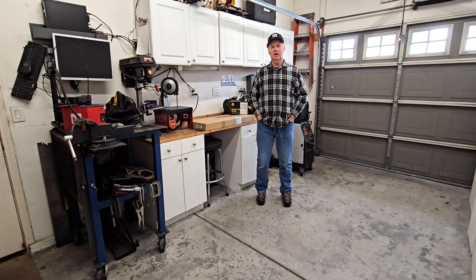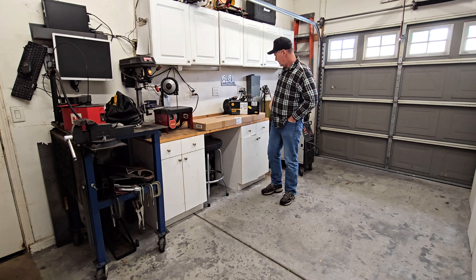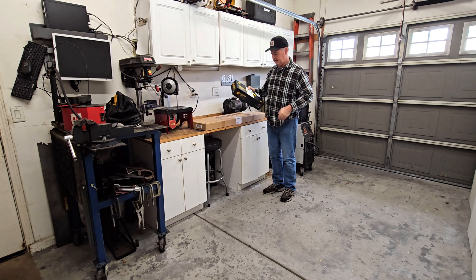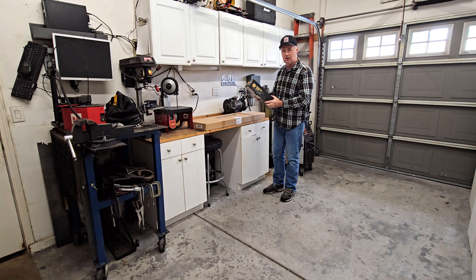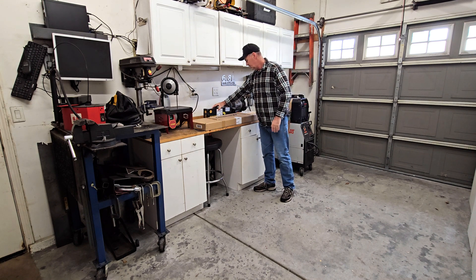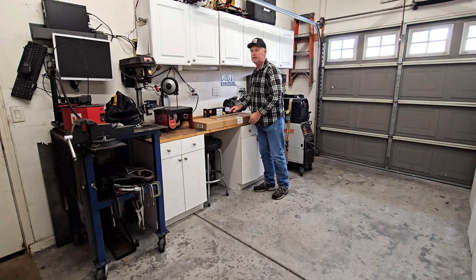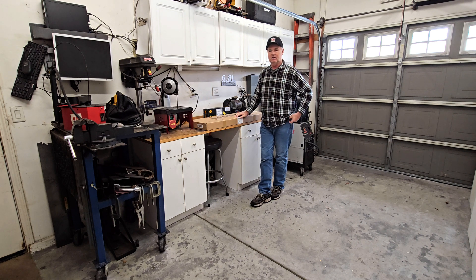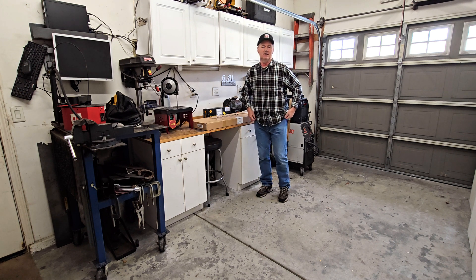Welcome back to the 6.8 Liter Garage. We're going to be switching some things up today. Laptop guy let it slip that I've been ordering some things. I've got a monitor mount, an articulating arm to mount a monitor on, and an ArcDroid times two. You might be asking how I'm gonna use that on the little 6.8 liter cutting table - well, the answer is I'm not.